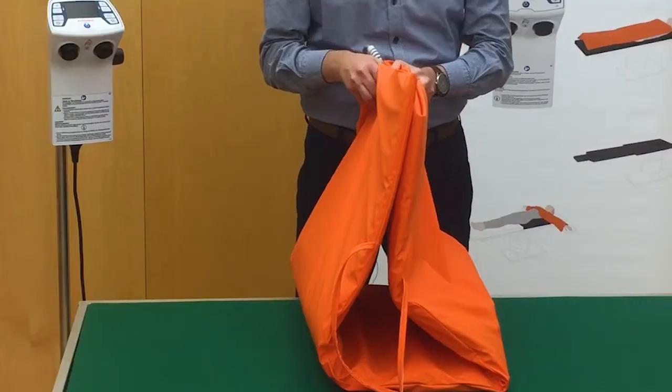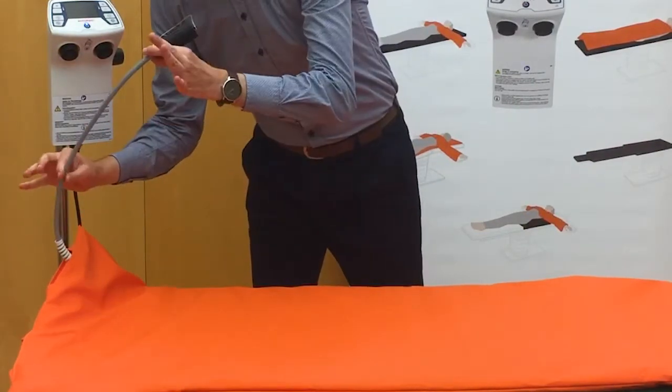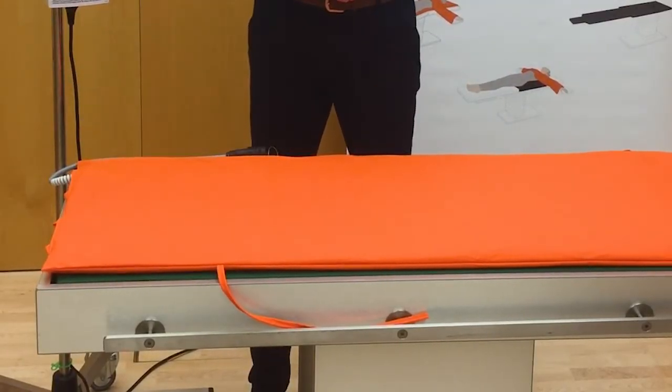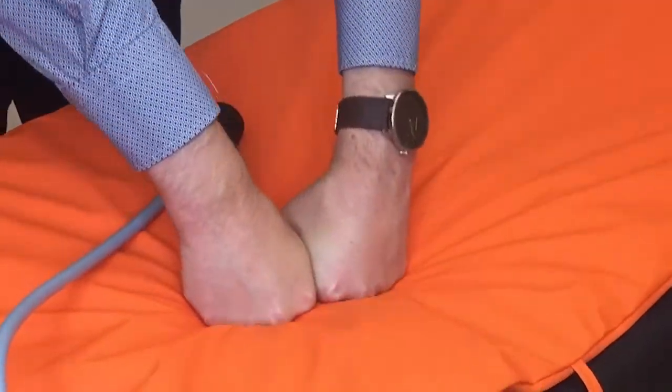For using the Astopad blanket under the patient, place the blanket lengthwise on the OR table with the cable connection side pointing to the outside edge of the table. The Astopad blanket must be positioned flush with the head or foot end of the OR table. If the OR table has a viscoelastic foam and a warming blanket is placed on top, the pressure-relieving benefits of the foam are still applied to the patient.